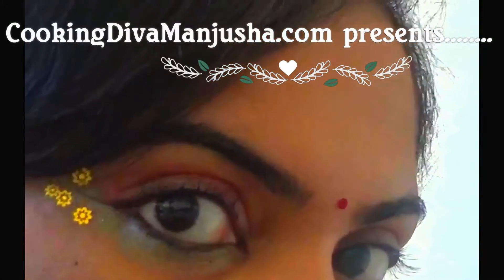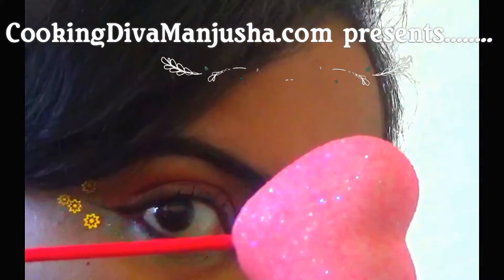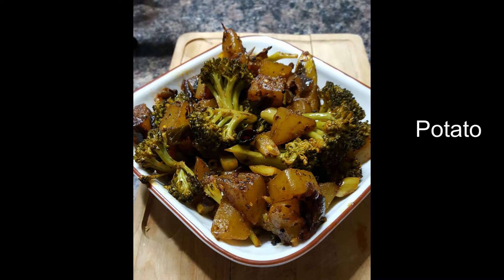Hi! Today I am going to share a very simple, healthy and tasty side dish: broccoli and potato stir-fry.